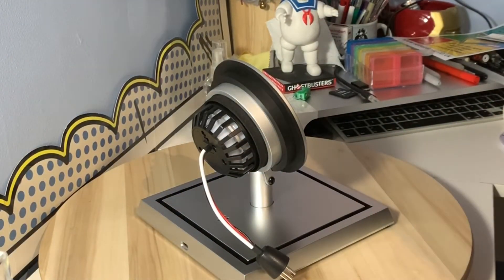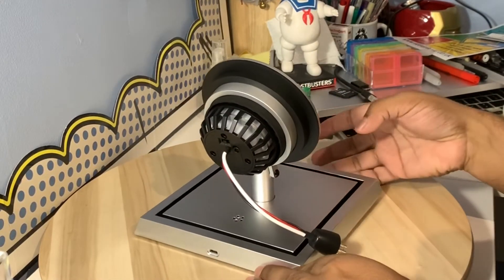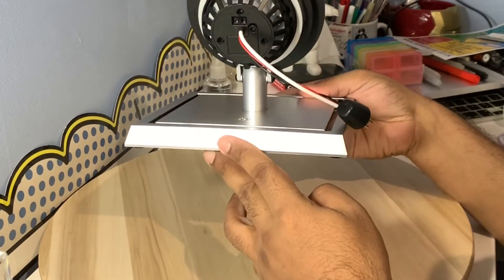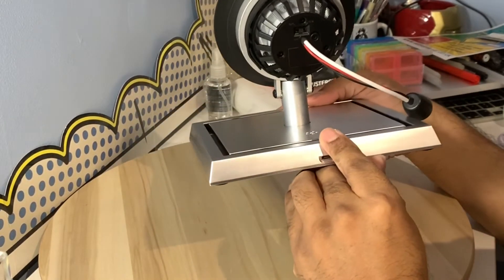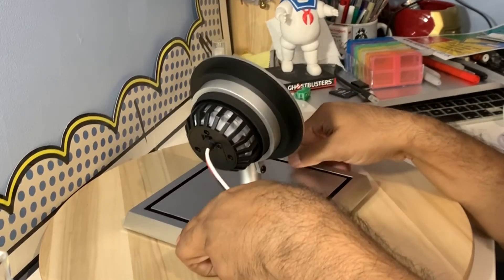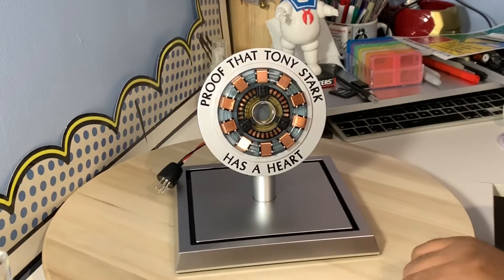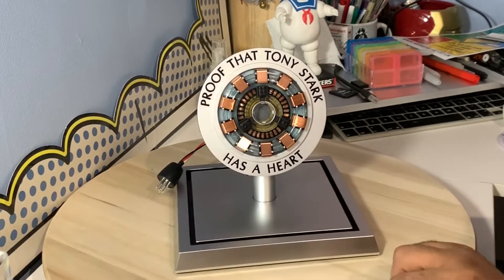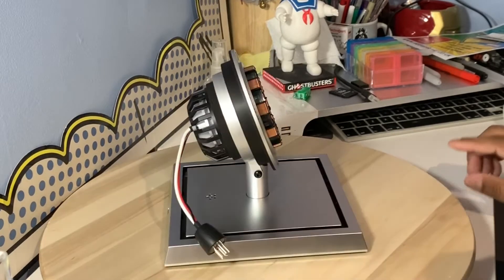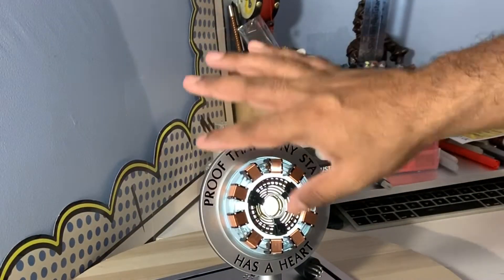From what I've read about this model, you can plug it in — as you can see here there is a USB port to have it continuously lit up. I can see I can pop the batteries in there too, so I'm going to get a screwdriver and get these batteries in and show you how it looks when it's all lit up.